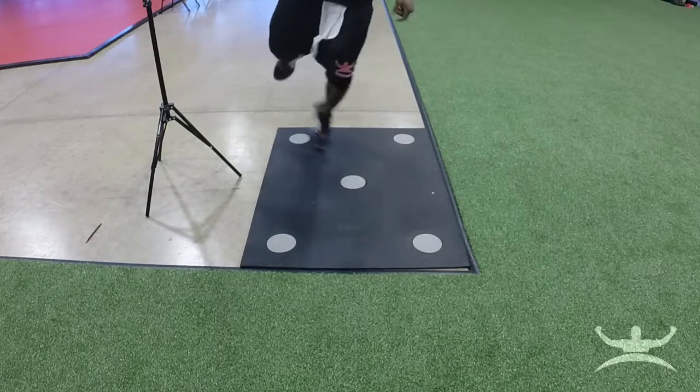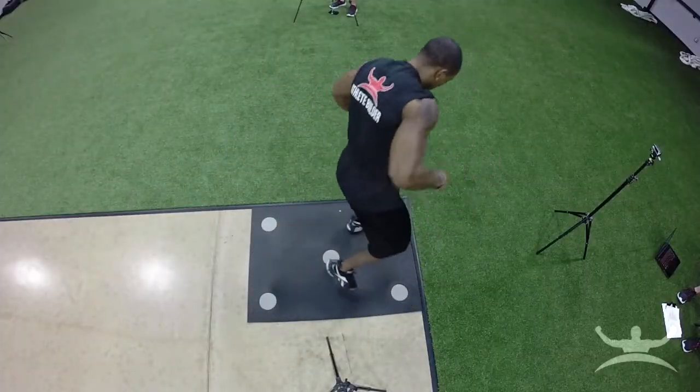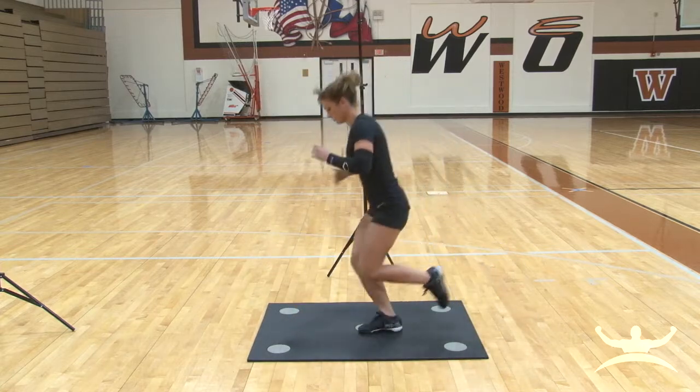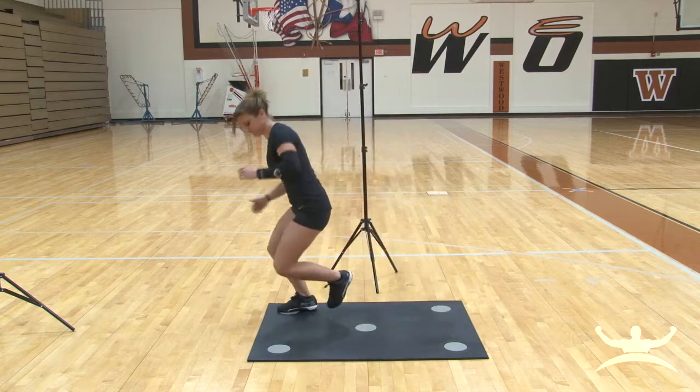Locking the knees when performing lower body movements is the number one cause of serious knee injury and must be stressed to all athletes while learning proper lower body mechanics. Female athletes should pay special attention to the locking of their knees since they tend to be quad dominant, causing many of them to perform these movements with their knees locked out.